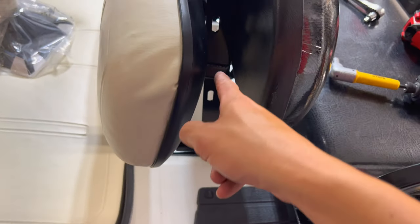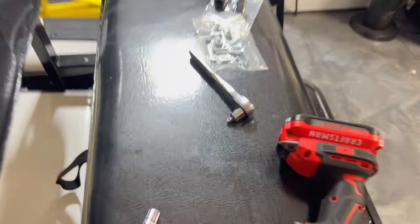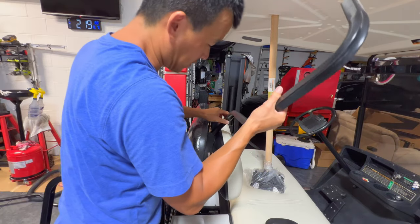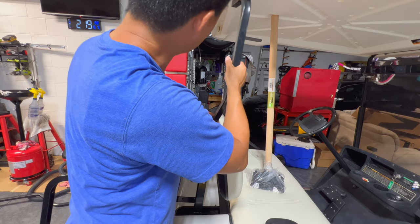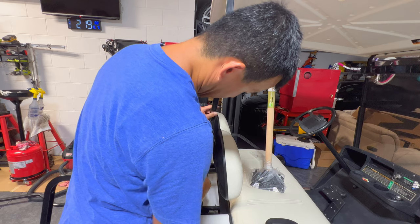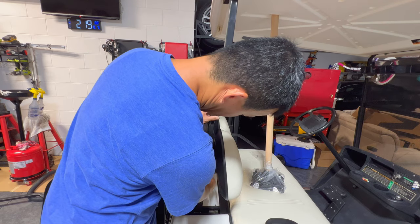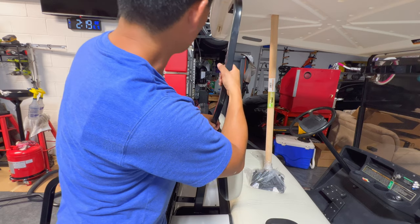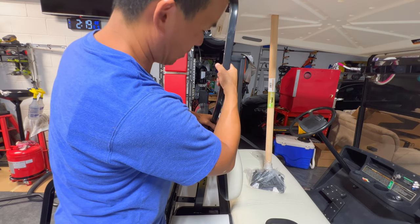So the next thing we're going to do is reinstall the factory arms that hold the top on here, onto the sides using the new hardware they gave us. The factory roof mounts — I think they're just the same size on either side. We're just going to go ahead and tuck it from the inside here, make sure it lines up with the hole up top and then line up down here with the bottom holes. Put the new bolts in and keep it loose until we get the top sitting on top of it.